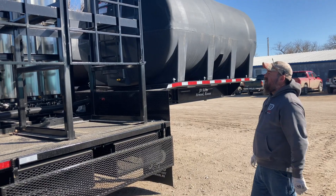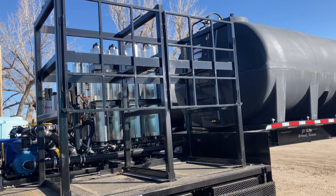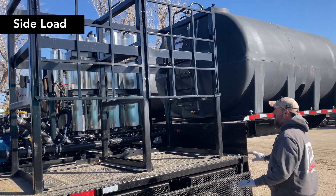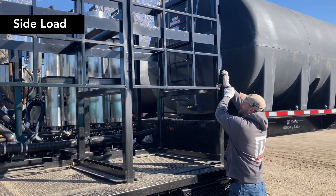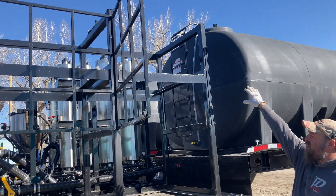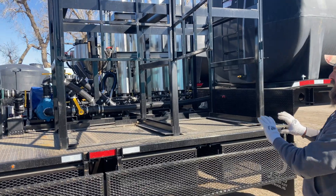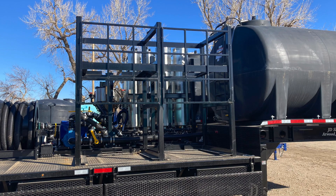This is our stackable four-tote shuttle rack. It is what we call our side load. You're going to be able to hold four shuttles on this one. We can open our gate. You're going to be able to load a shuttle on the bottom and then a shuttle on the top. You can mount these on either side of the trailer — driver's side or passenger side.